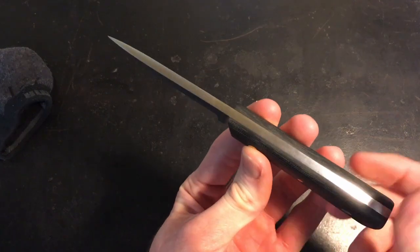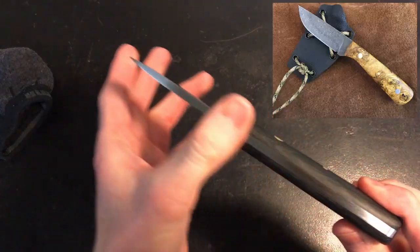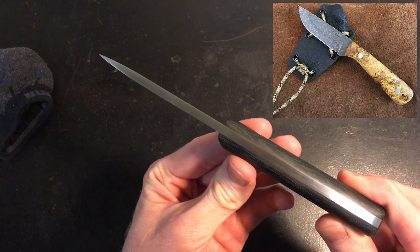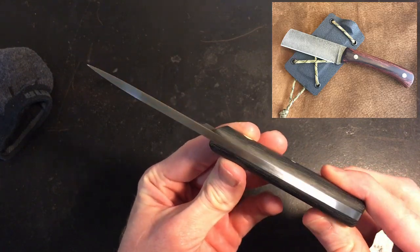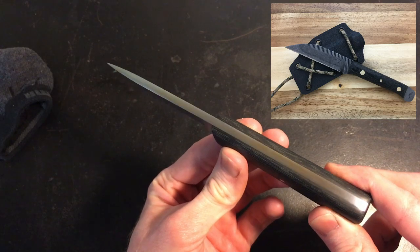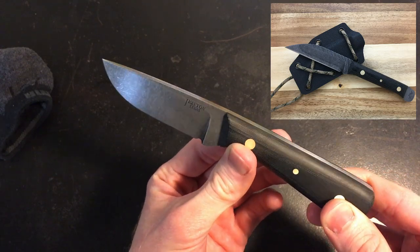Today we're going to be talking about creating a stone wash finish on your custom knives. A stone wash finish is one that I use frequently and I really like its durability and its look. For working knives and kydex sheaths, I find it doesn't show wear and scratches as readily.